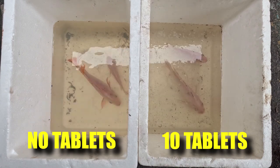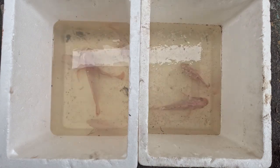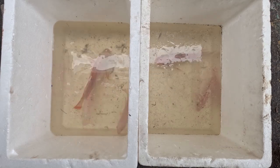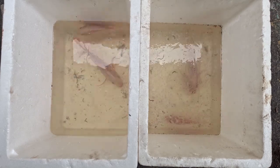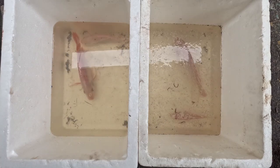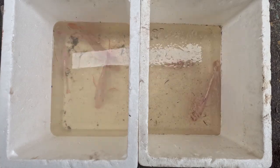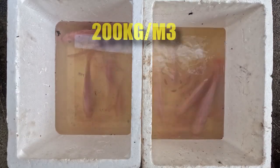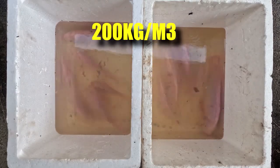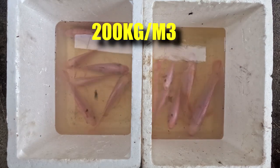We tested the fish for about 2 hours. As you can see, the fish are actually still alive, but there is a thin film forming on top of the tank on the right which has the tablets. Nevertheless, everything seems to be okay after 2 hours. Both fish, even without aeration and at low stocking density, remain fine. Here's the result we were looking for.